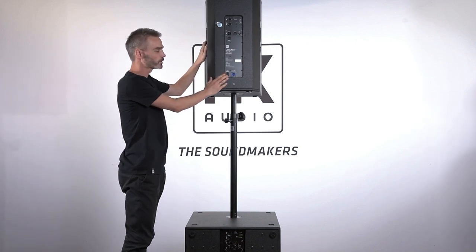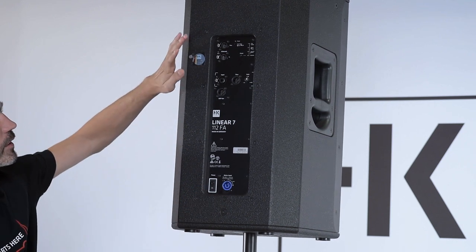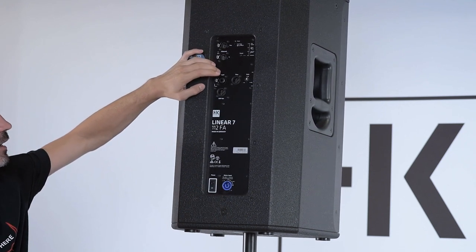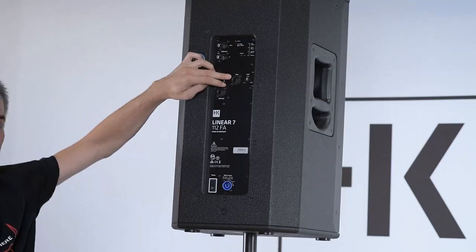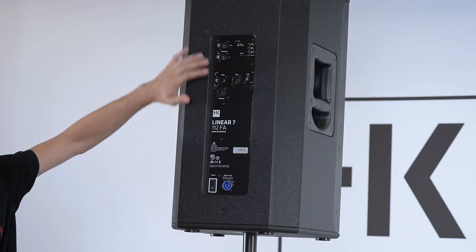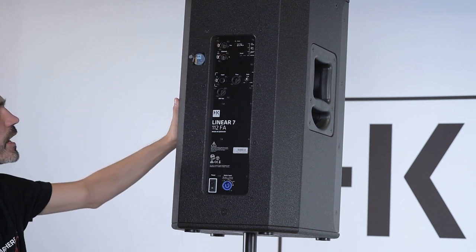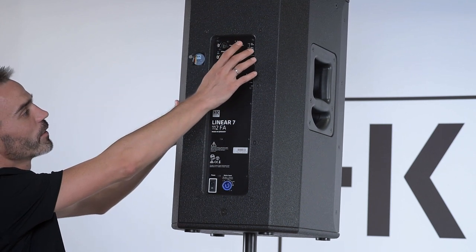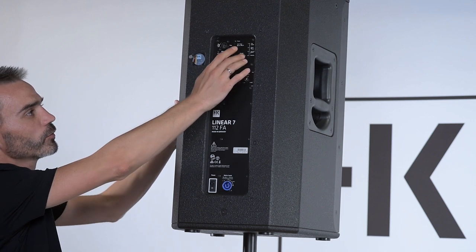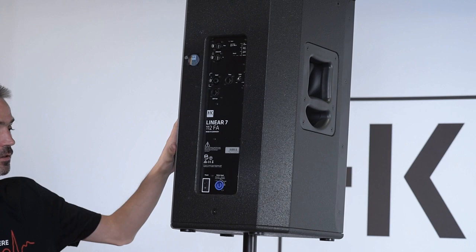The 112 FA also has a PowerCon connector, an XLR input and XLR through to send the signal to a monitor. We also have a DSP out and two EtherCon connectors for network technology, and like the subwoofer, a preset knob to switch between four different presets in the box.